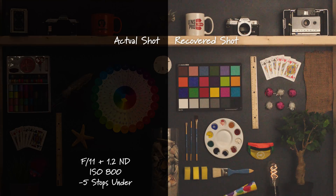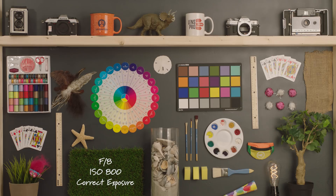Opening back up to F11 again and adding 1.2 ND, this is five stops underexposed being recovered to proper exposure. Now switching back to our properly exposed shot at F8, 800 ISO, we'll go in the other direction overexposing the image.